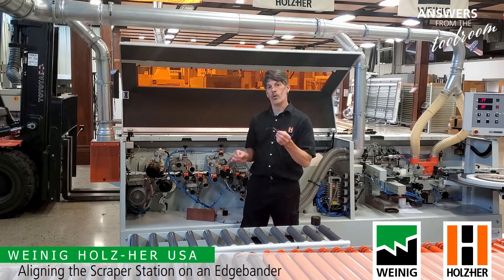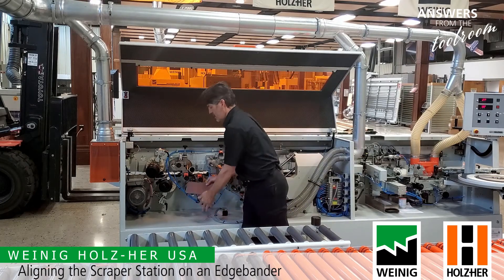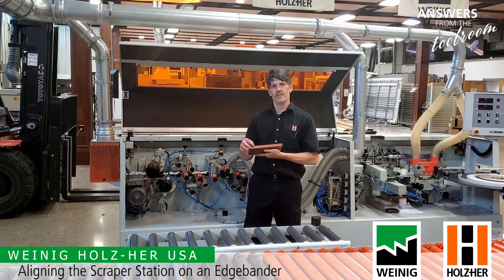Too thick of a scrape will clog the dust collection and also prematurely wear out the knife. Ideally we want a nice clean scraped panel with a nice thin scraping and an equal profile top and bottom for a beautiful edge.